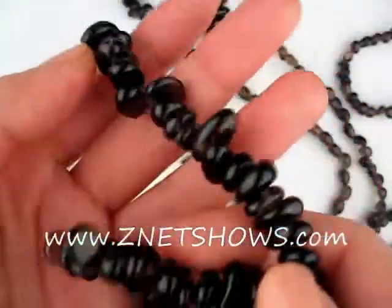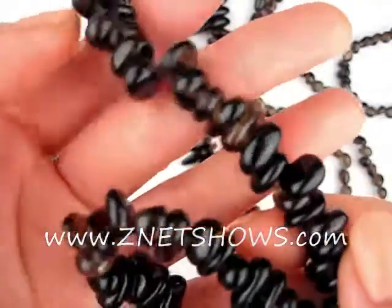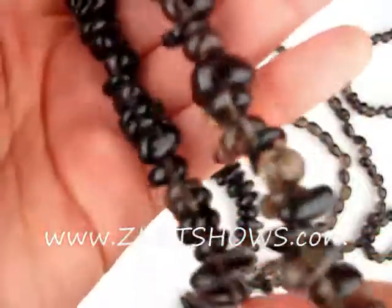Smoky Quartz. Here we have some center drill nuggets and a couple more nugget sizes.